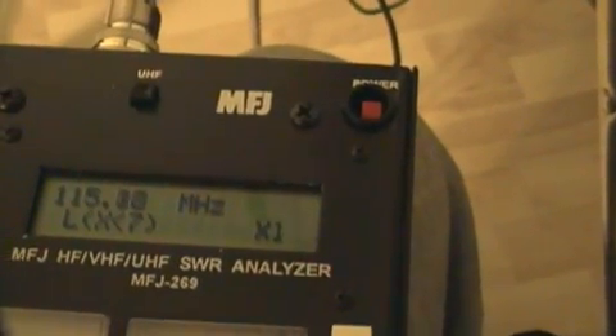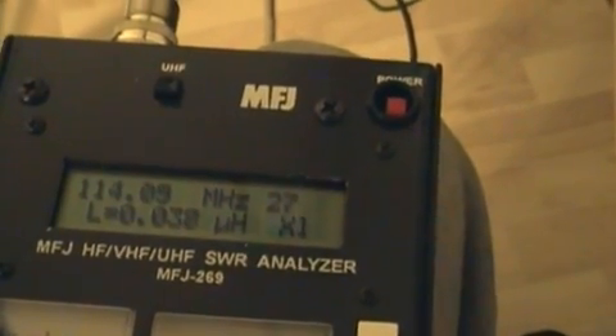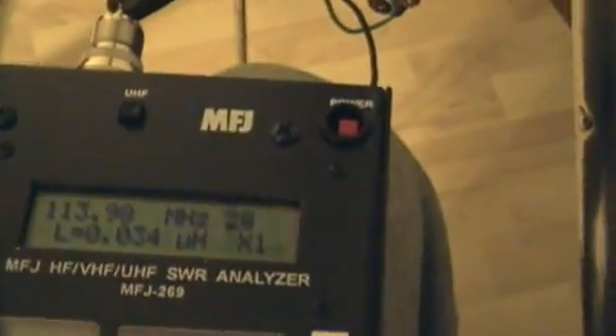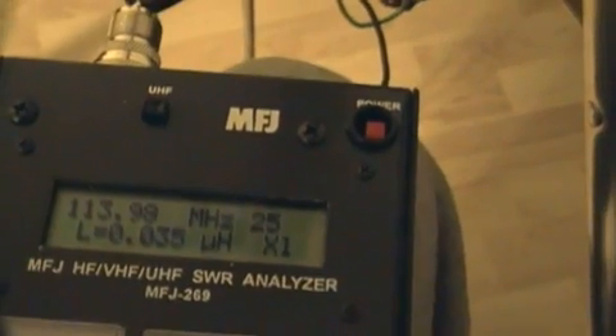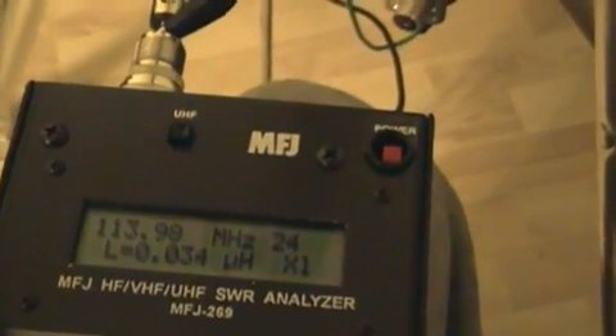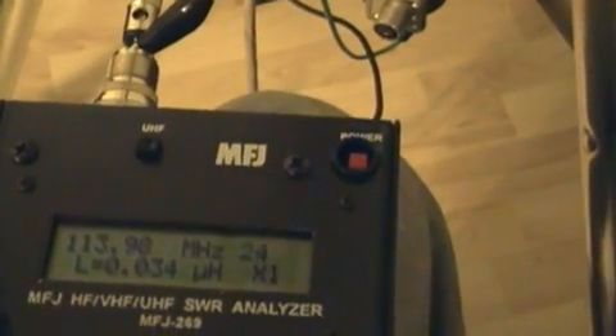Let me see if I can get it. Here at 114 megahertz, just adjusting the tune knob there. We can see that we have an inductance of 0.035 microhenries and a reactance of 24 ohms.